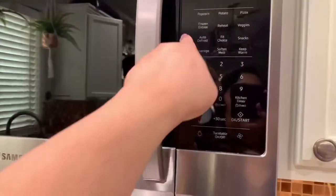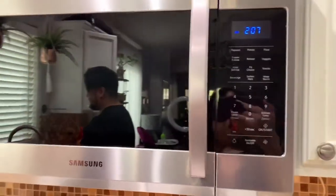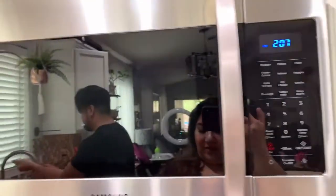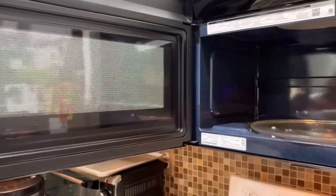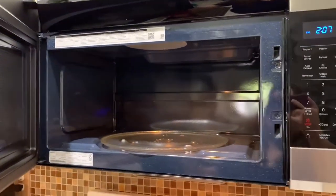I don't really use a lot of the preset functions — I just estimate how long I want to cook or warm up something. But it does look like there is plenty of space compared to our old one. It's dark inside, so earlier when we were warming up the soft pretzels it was hard to see what's inside, although there is some light.